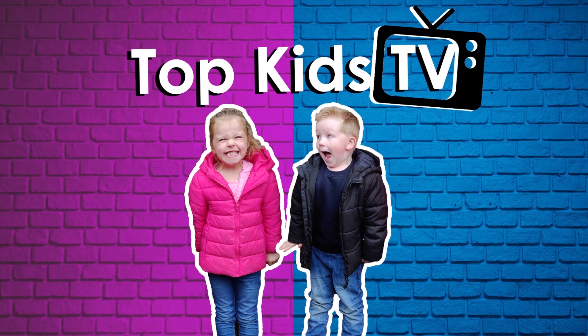Hello, I'm Mum. And I'm Jane. And I'm Mummy. And we are Top Kids TV!